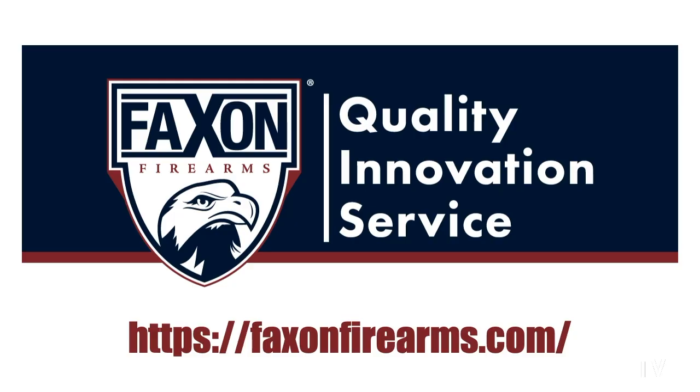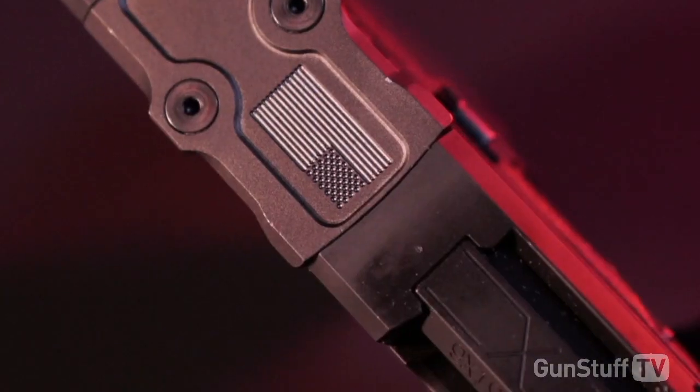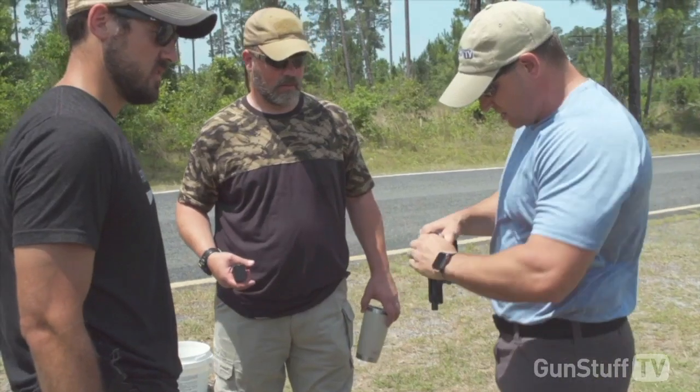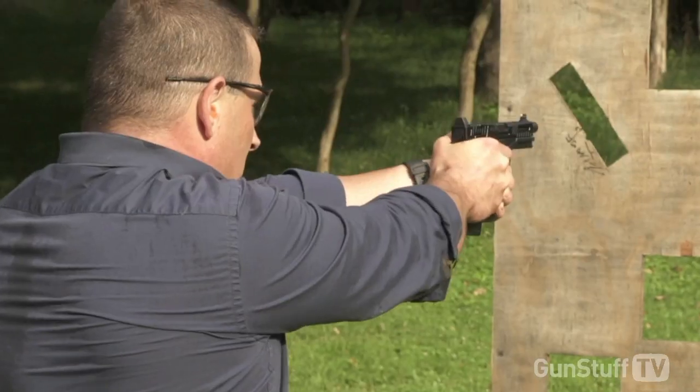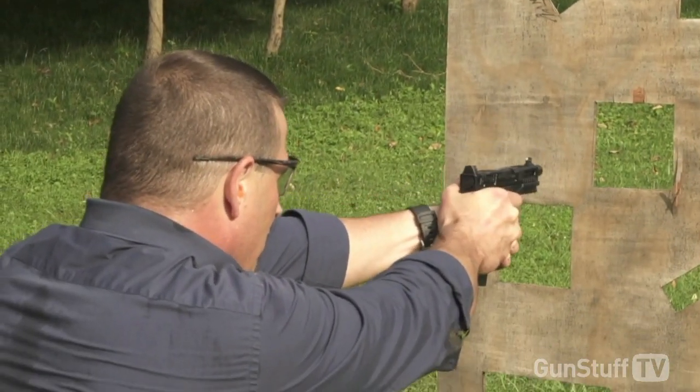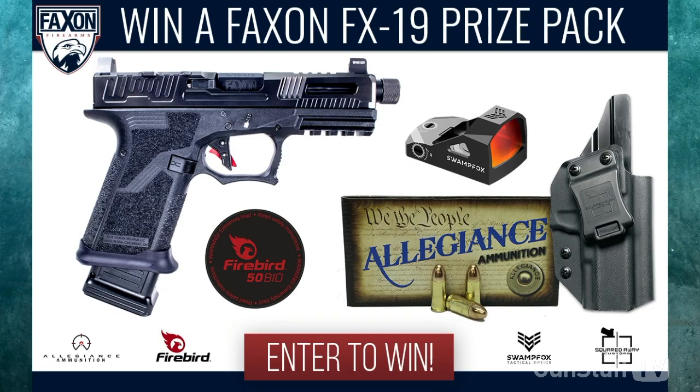We also thank Faxin — Faxin has been a great sponsor. You've seen some of their products; in fact you've seen Scott going about it. This is the FX 19, and Scott really put it through its paces last year when it was introduced. You can go to our website and see all about it.